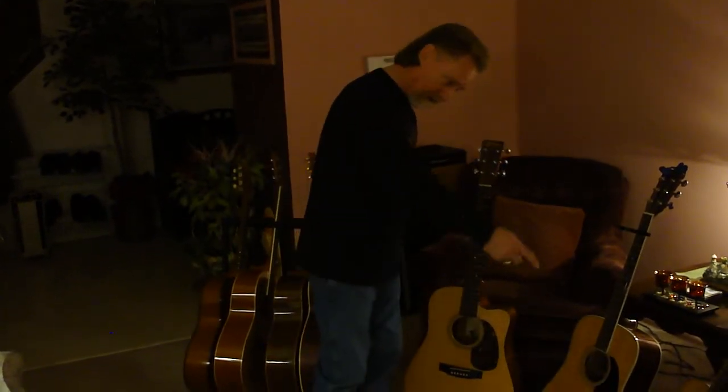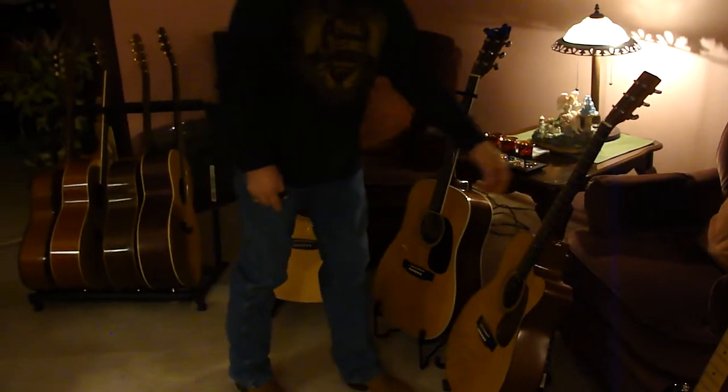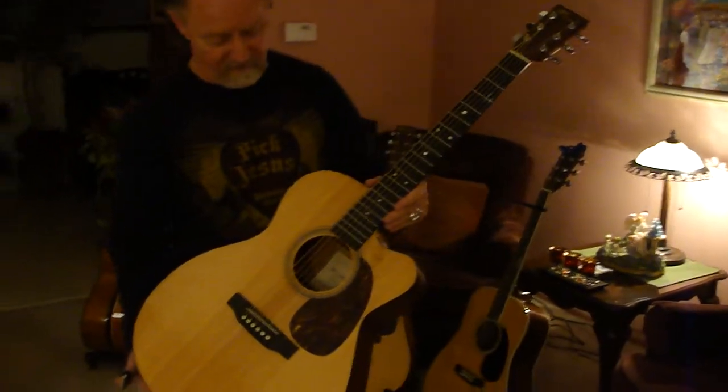And the same thing with the other little Martin that I have — I've replaced frets and gears twice on this one. It's got the new synthetic bridge pin. This is the MC, mahogany.